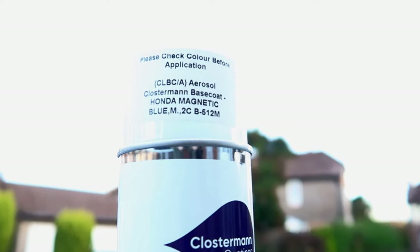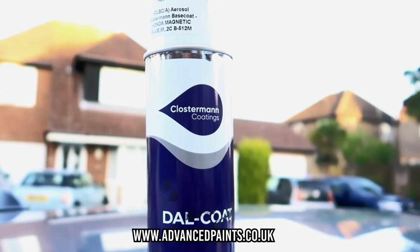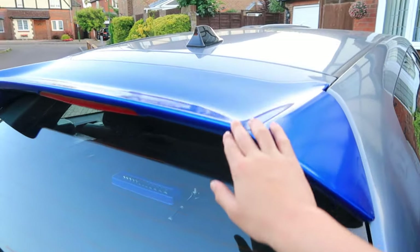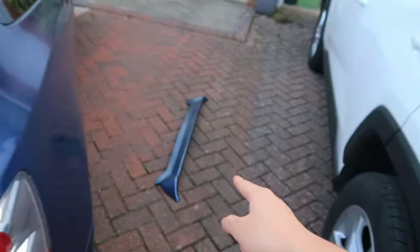This is the only can I can find, which is from Advanced Paint — link in the description — and it goes for around 20 quid. But the first thing to do is to take off this spoiler and replace it with the old spoiler.